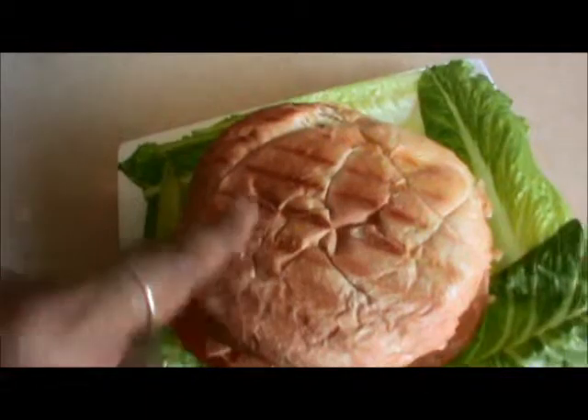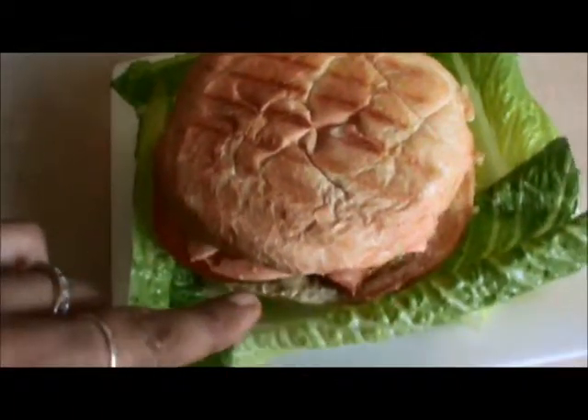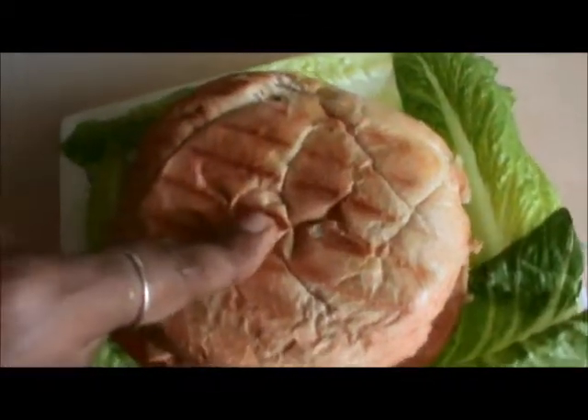Grill your bread before using it. And the spring roll sandwich is ready.